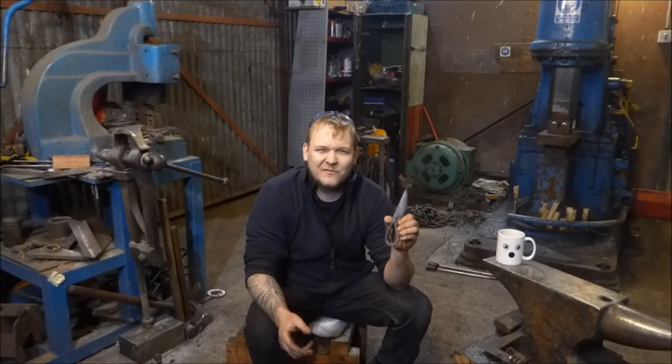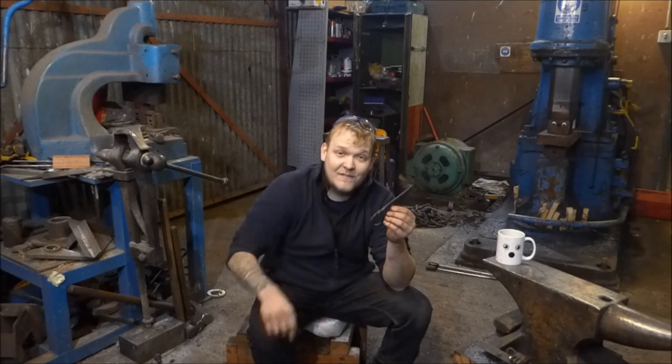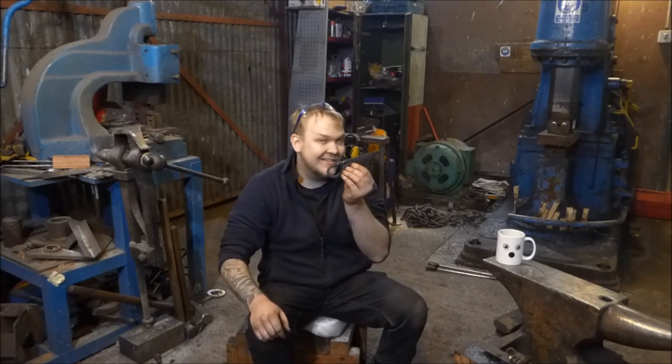Hi guys and girls, my name is Dan. Welcome back to The Forge. In this episode of Trust Me, I'm a Blacksmith, I'm going to show you how to make your very first knife, and potentially quite a nice Christmas present.